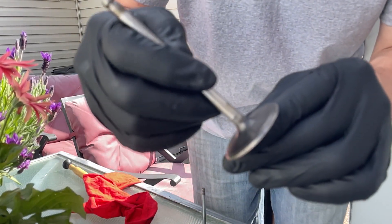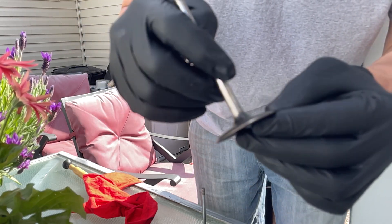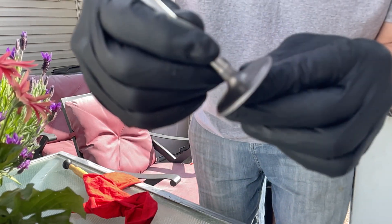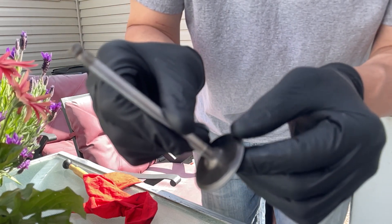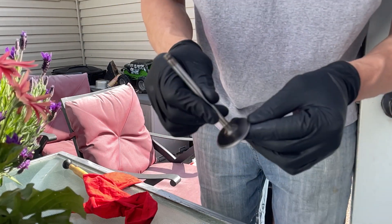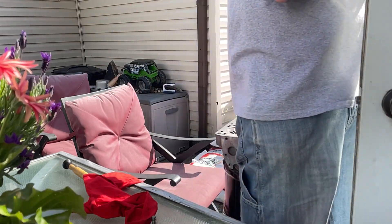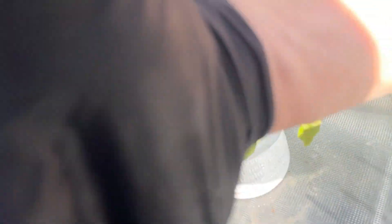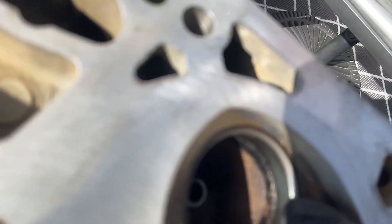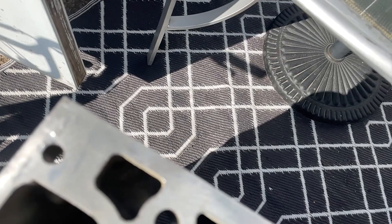There's the intake valve that hasn't been done yet — you can see all the little pits and imperfections. All that's going to let compression go by. And there's one after it's been done — see the uniform seat? The seat in the head will be the same, so it should be good. Get them all cleaned up. You can see down where it's been worked — it's nice and smooth. That's where the face of that valve will contact the seat.